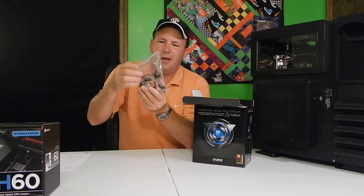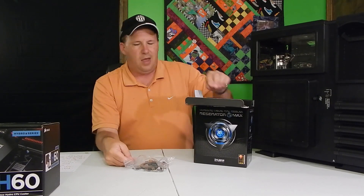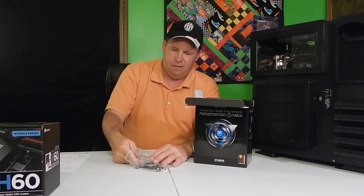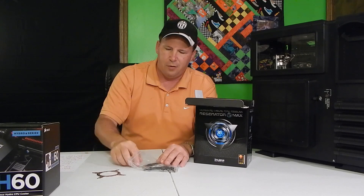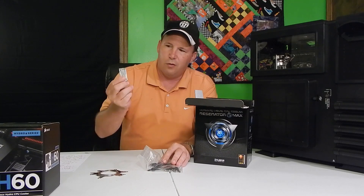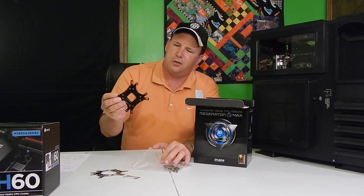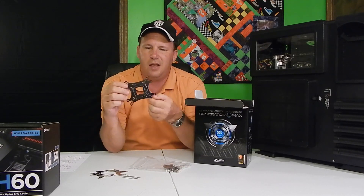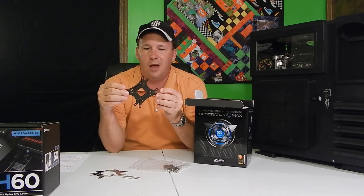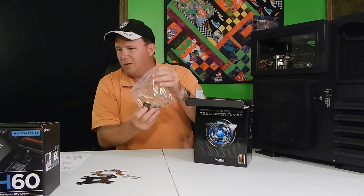This is where all the shaking was coming from — all the screws. You've got your little adapter, Intel adapter, AMD adapter, your thermal compound, and this is what intrigues me the most: this is the back plate, which can be used with either AMD, Intel, and pretty much any socket. Then you've got all the other little screws that it comes with.